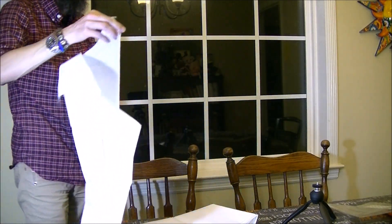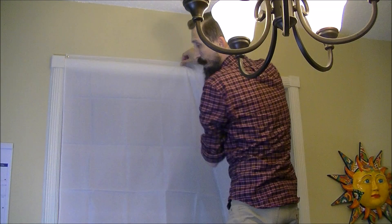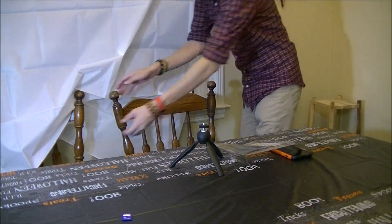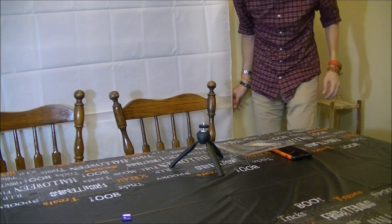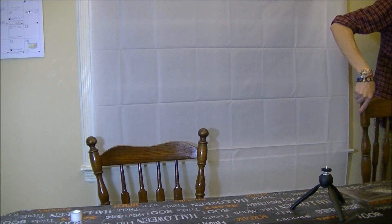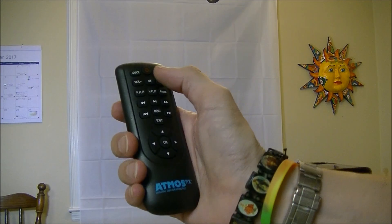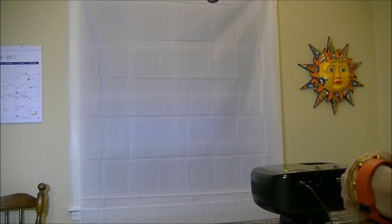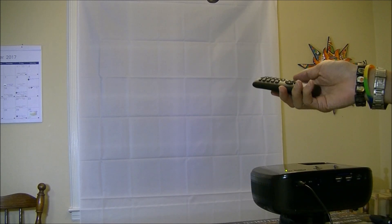I'm going to put it on the window now, making sure the fabric stays nice and tight without any wrinkles. Then I'll tack the bottom with a little bit of tape. This is the remote — however, you have to aim it at the back of the projector or it won't work. It doesn't work from the side or from the front unfortunately.